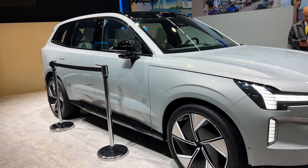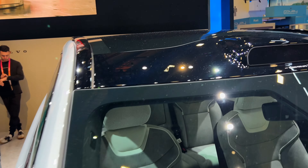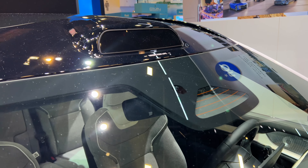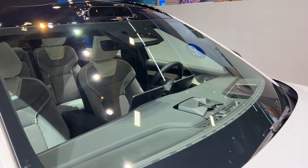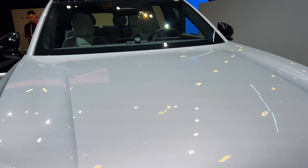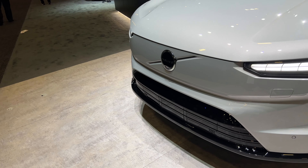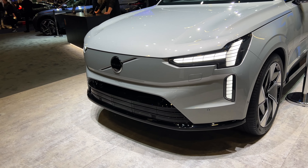One thing you guys probably might not have noticed is that there is this camera. I'm not sure if that's a camera right here, but it also says Volvo for life. But I know that is the camera they're going to be using for the lane assist to keep you in your lane. As you can see on the front fascia, there's no grill. Probably one of my favorite looking front fascias from Volvo overall. The lights as well, I really like how they did it.